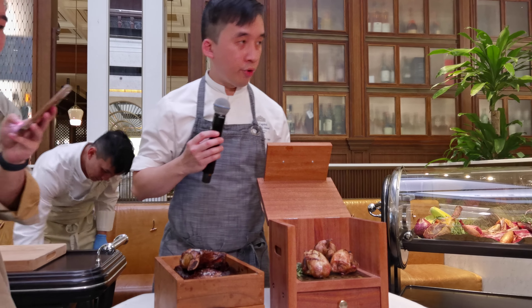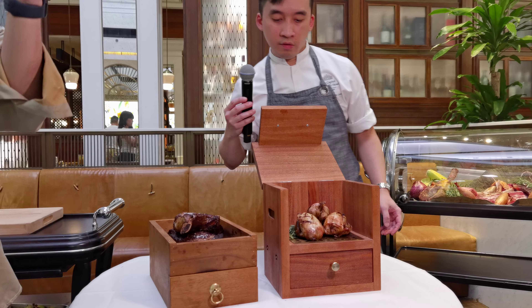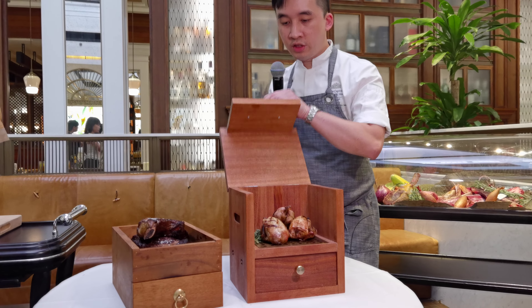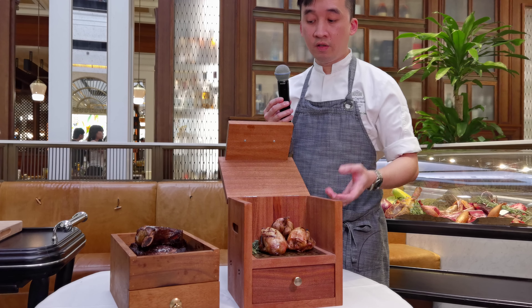So that's our smoke frill with our in-house smoke. Usually we do the smoke over here, then we present to the guests. We will just close and then open it, so the smoke effect will be in front of the customer.